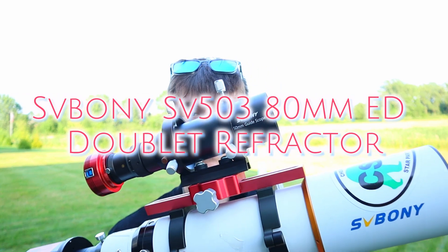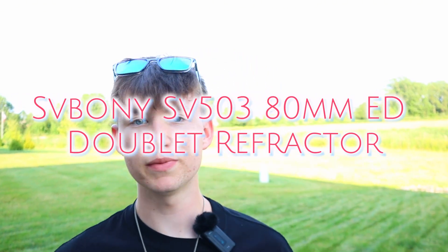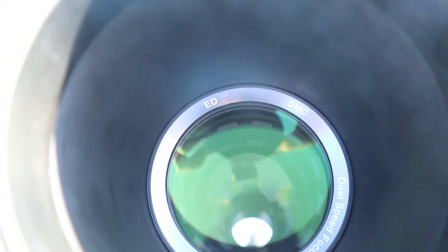All the crazy features that these telescopes involve are actually designed for astrophotography use, and they're different from a lot of the other visual telescopes. So if you're starting to get into astrophotography, it's good to have a good telescope. Today I'm going to be reviewing the SV Bony SV503 80mm ED doublet refractor - that is a lot of words - and I'm going to be going over all the features this telescope has and why it's a great contender for astrophotography.